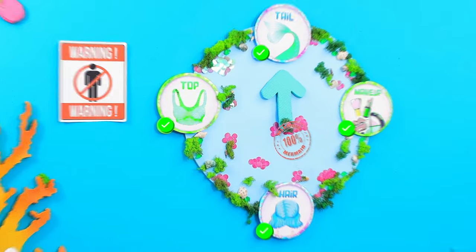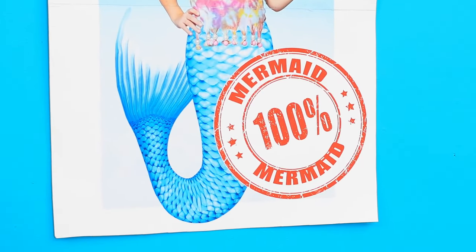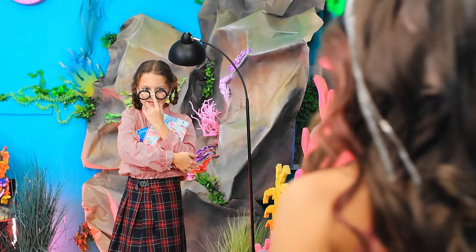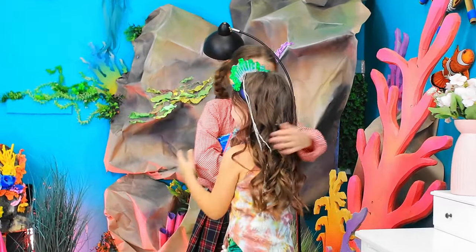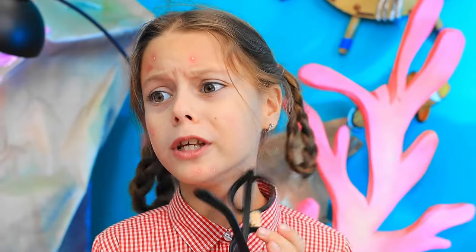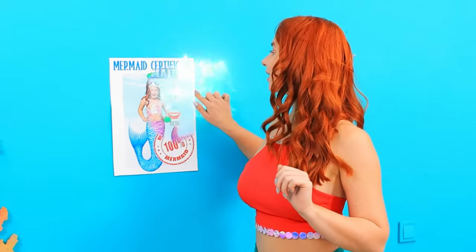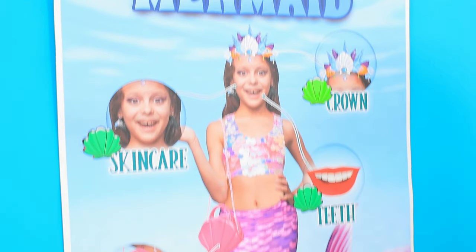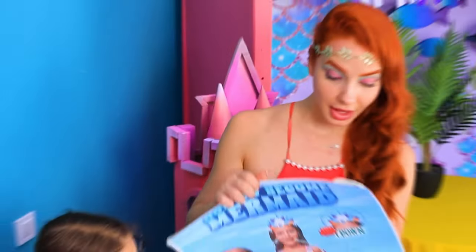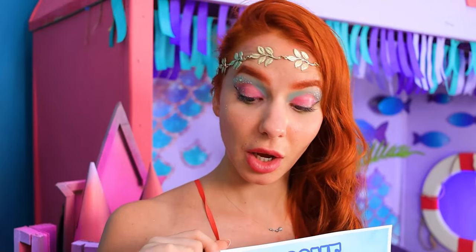Look, it worked! Now I'm 100% a mermaid! Mommy! Woohoo! We're both mermaids now — that's so great! You're okay, mommy! Let's help her too, please. Yes, I want to become a mermaid too. Really? Okay, let's do it. Now it's your turn — a few steps and you'll become one of us too. Follow the plan and everything will work out.